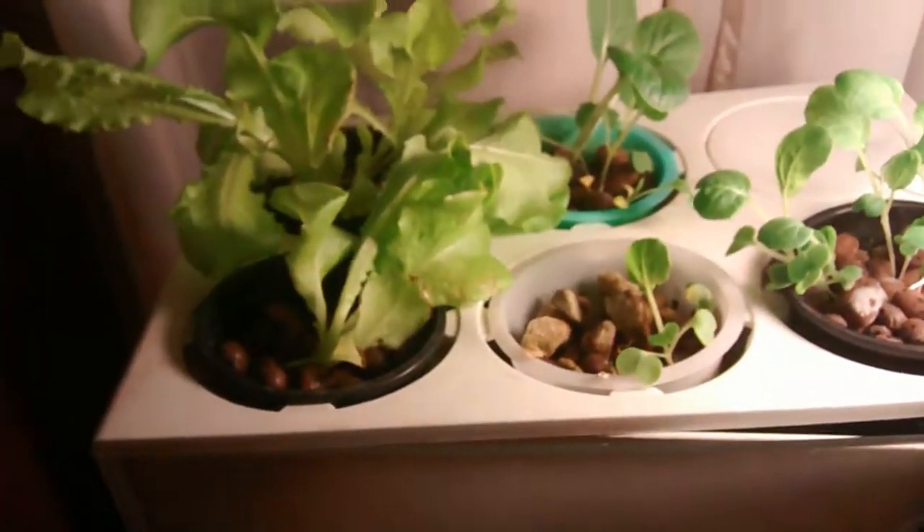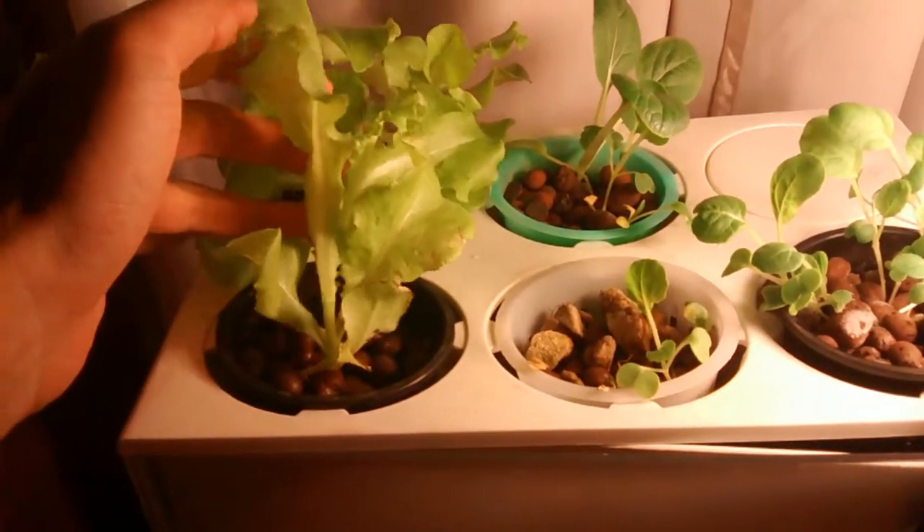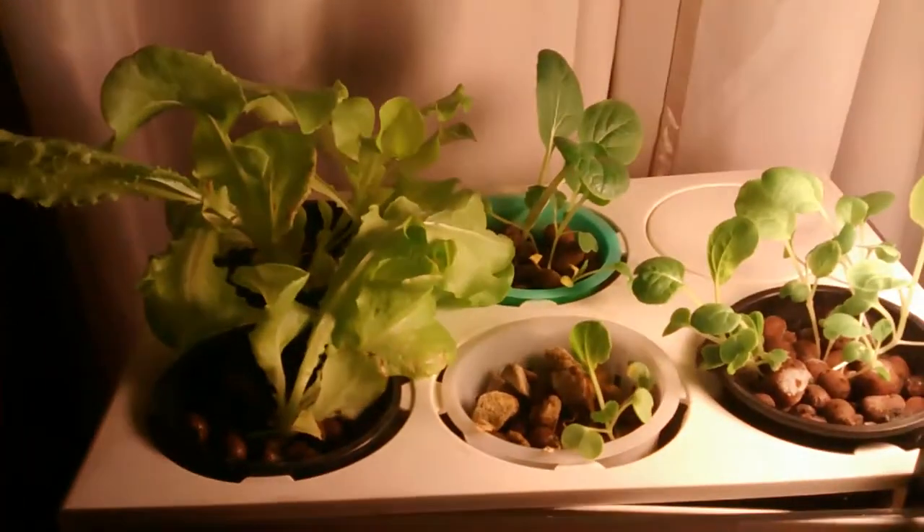Overall, everything looks decent. I mean, it's not in the greatest condition, but compared to the first time that I tried the system, it's much better results. I think I could improve it much better overall. They look yummy — I'm ready to eat.